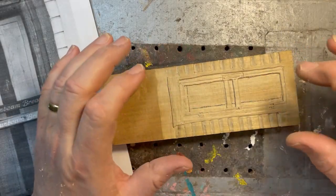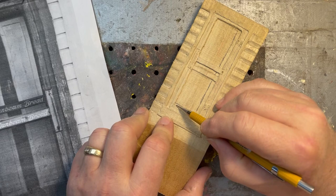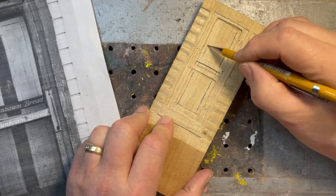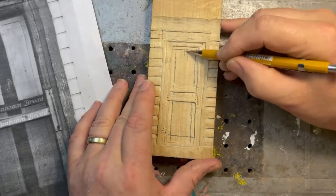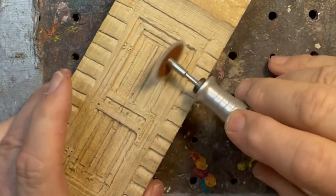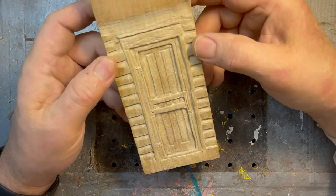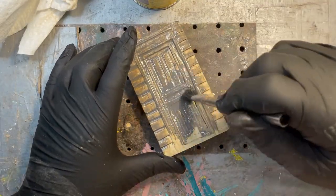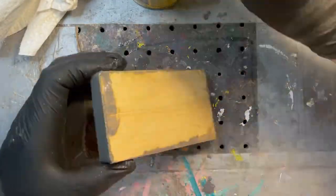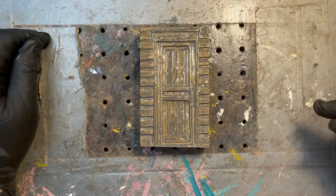The area I'm getting to right now is getting narrower and narrower and it's getting a little more difficult to get into here. But hey, if I could do that mill from the last video I think I can handle this door. I wanted to keep this in the feeling of the black and white photo I took of this door way back when. I'm going to let that sit for just a few seconds and then wipe it down.